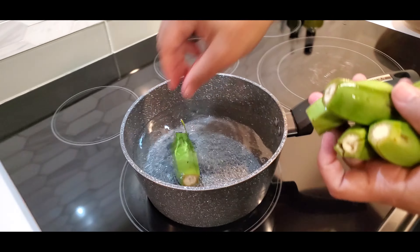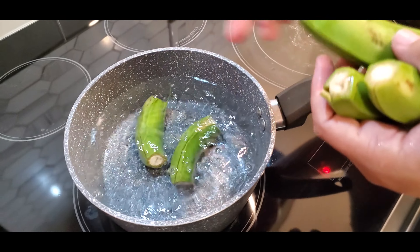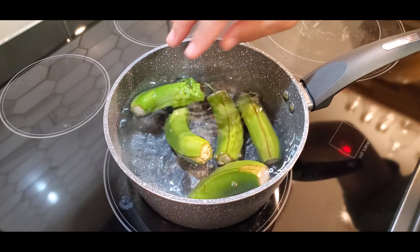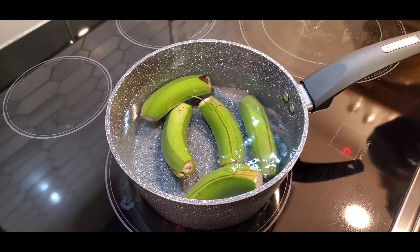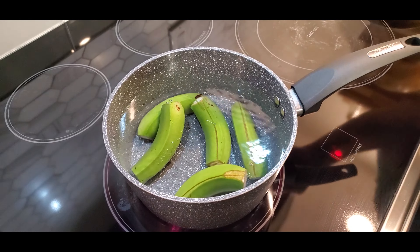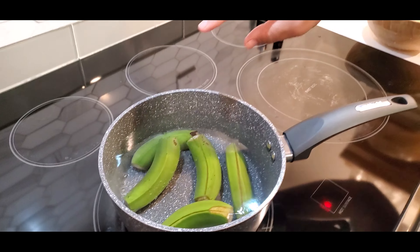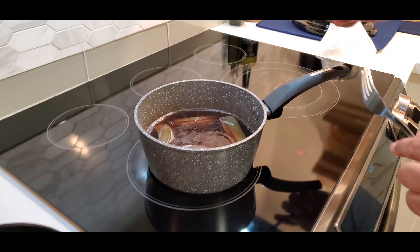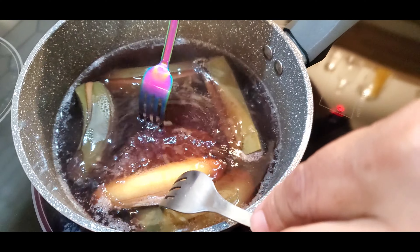I'm just gonna drop them in the water — I didn't add anything to it. Keep an eye on it, maybe 20 to 25 minutes boiling. After 25 minutes they should be softer and easier to peel. Let's check back after 25 minutes. It looks like the little bananas are done.